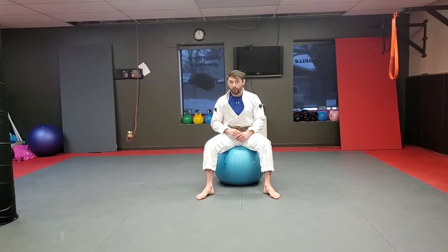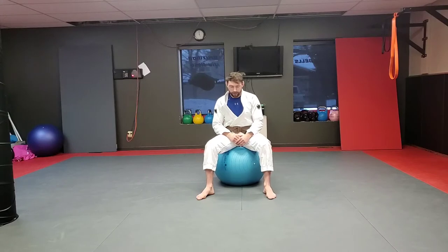Safety first, guys. Take a look around the room. Make sure that there's nothing that you might accidentally bump over and break, or maybe hit your head on — nothing sharp, no sharp corners, anything like that. Make sure you guys do what you're comfortable with and don't do any more than that.